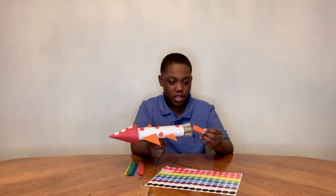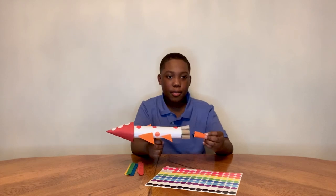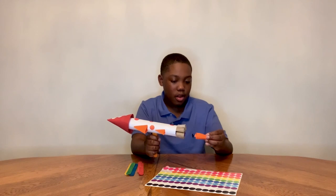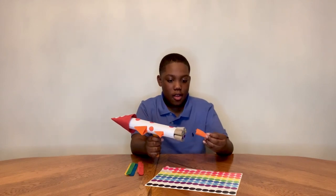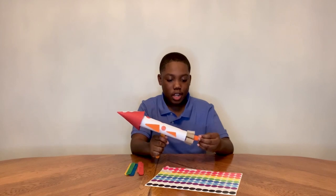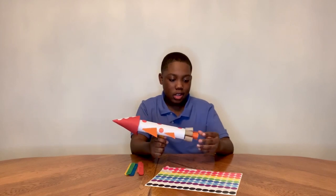You can add more detail for making a fire effect. What you can do is cut little strips of paper, roll them around your finger, and then put them into the bottom of your rocket to make it look like it's shooting fire. Let's see what you can create.